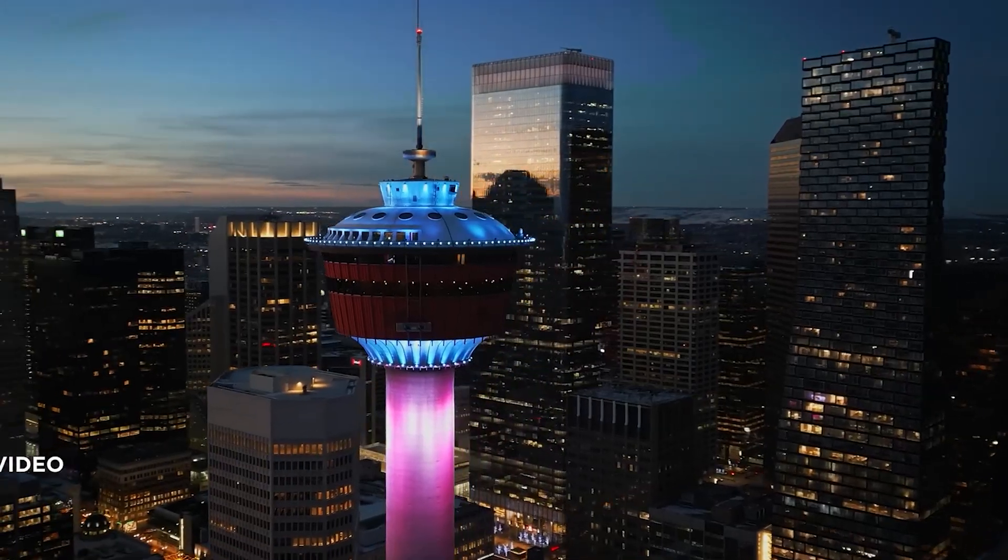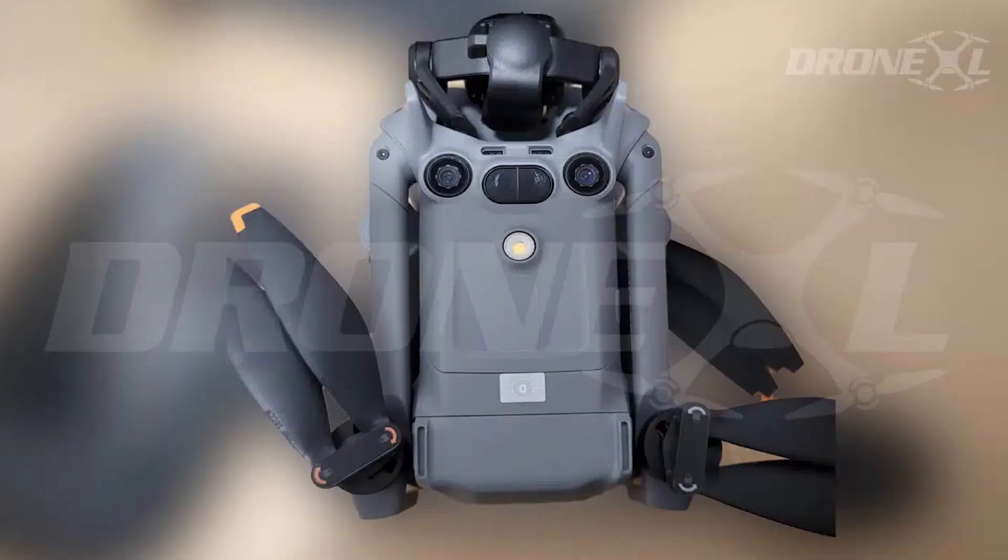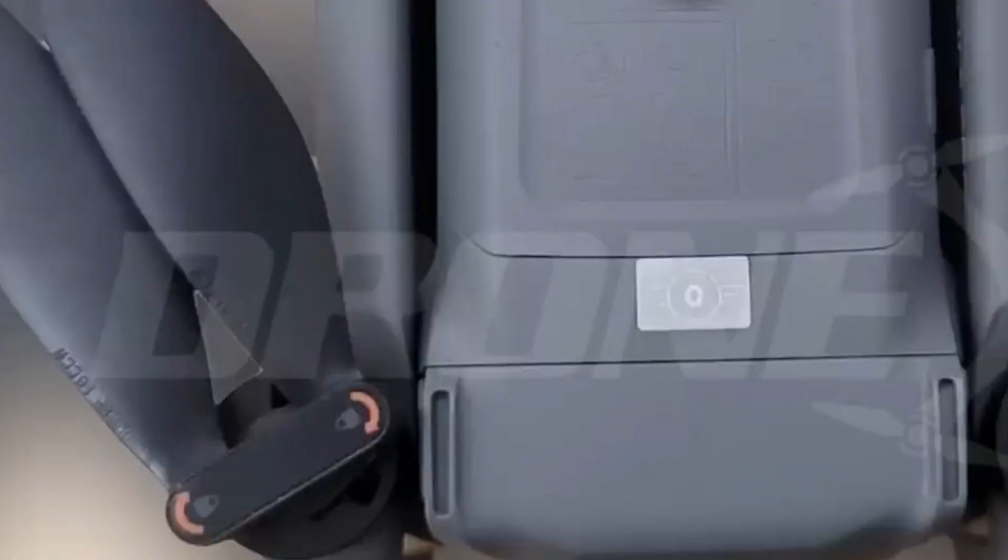Credit where it's due — this info comes from Jasper Ellens over at DroneXL. His source didn't even notice the C2 class label on the bottom, but Ellens zoomed in like he had a built-in telephoto eye, and sure enough, there it was. That tiny sticker confirmed what we were all hoping for.